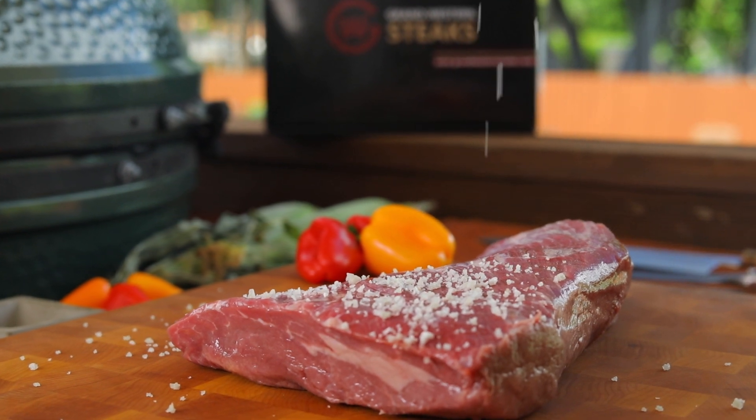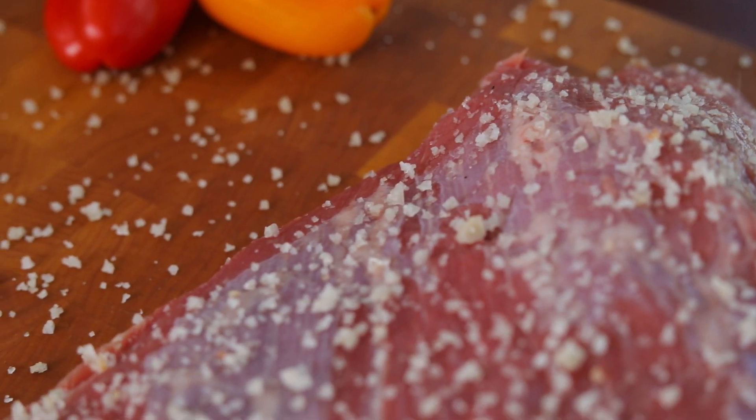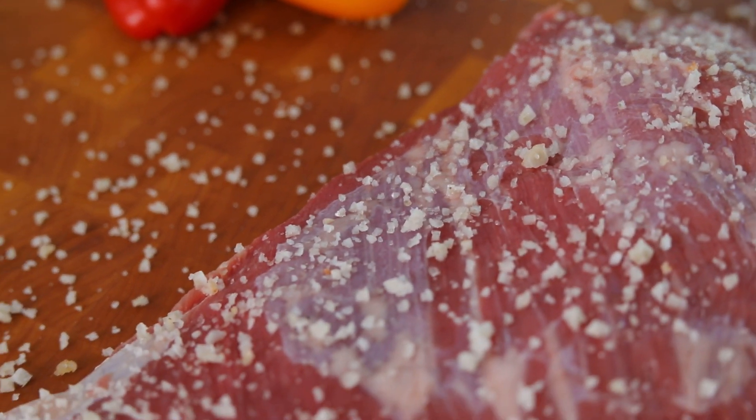Season your tri-tip with your favorite beef rub. I chose salt and pepper — I love to keep it simple and let the beef flavor come through.